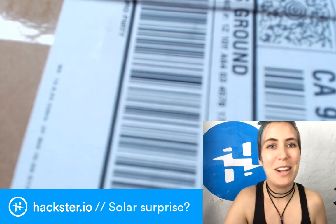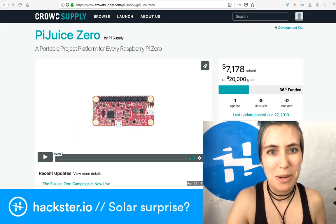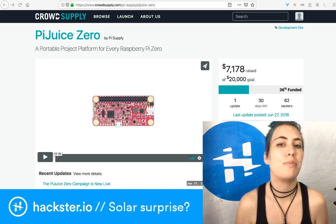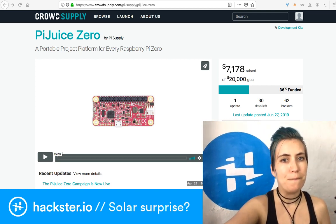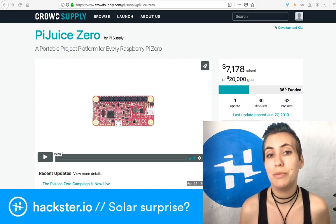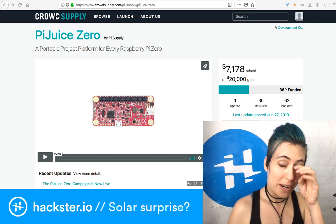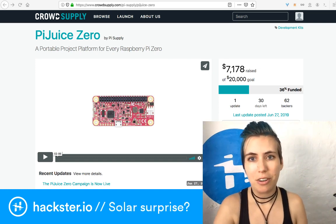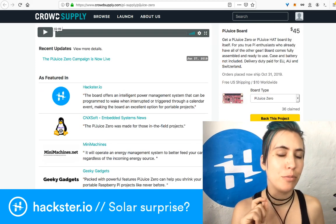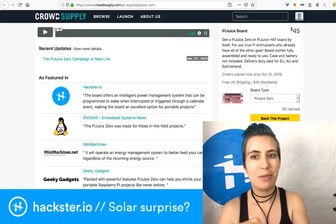I have some evil plans for this! PiJuice Zero on Crowd Supply — I've just been reading about this and it's a really badass board. There's a PiJuice you might already be familiar with, created by Pi Supply. This is their first project on Crowd Supply itself, and there are 30 days left to back it. They're about halfway to their goal. You can get the PiJuice Zero or the original PiJuice HAT board by itself for $45.